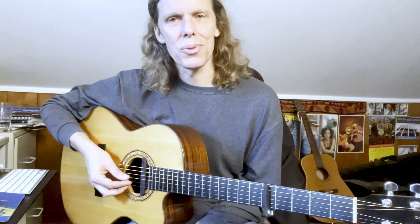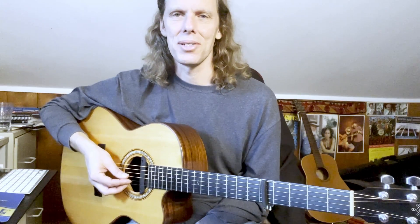So there you go — 'Hello in There' by John Prine. Thanks for watching, and I will catch you next time.